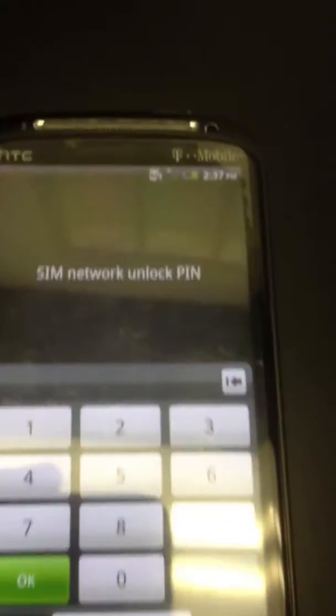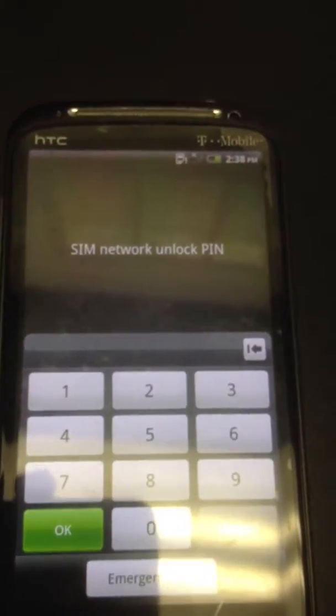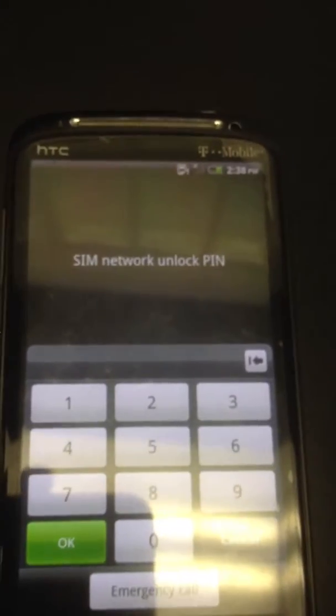Just slide it up, pull up, and it'll have you enter in the SIM network unlock pin. Just make sure you put in a SIM card from AT&T or from another carrier besides T-Mobile.